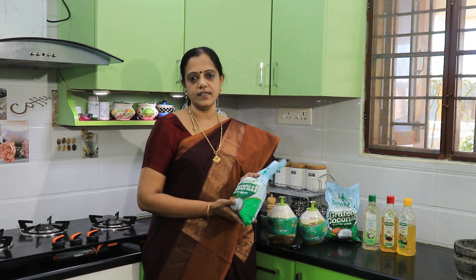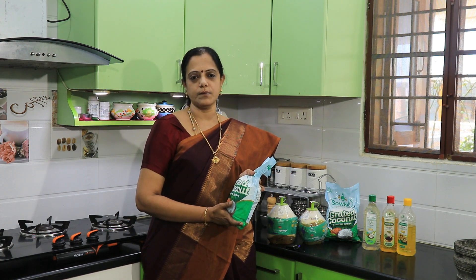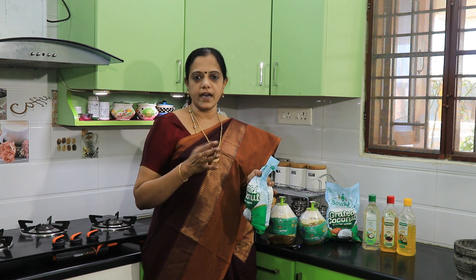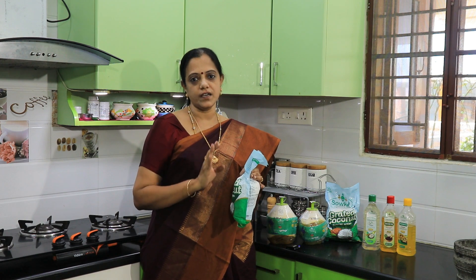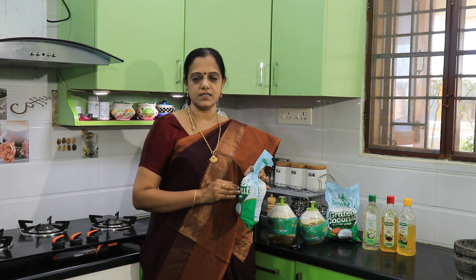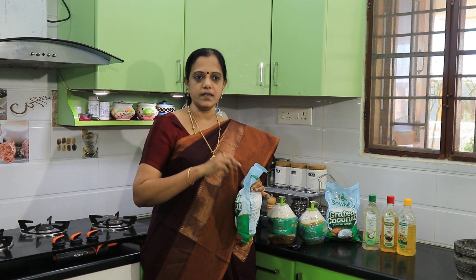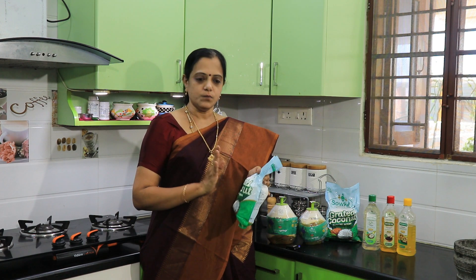This is 100% pure coconut. Cut it and open it in a sealed box. It will be good for 30 days. We will use it at room temperature or in a hot pot. We will close it in the freezer and it will be good for 30 days.